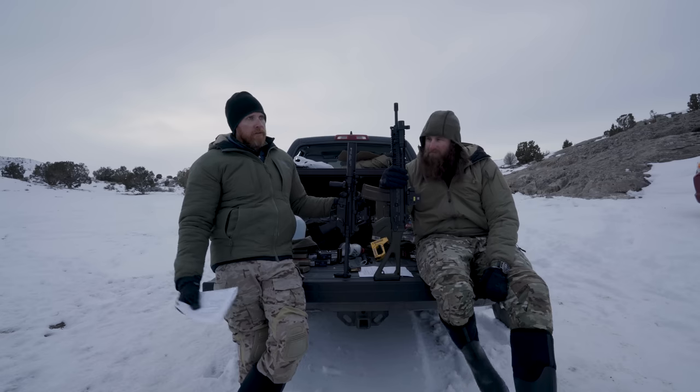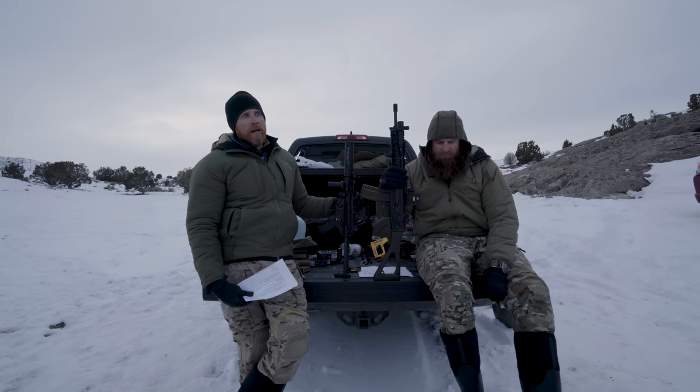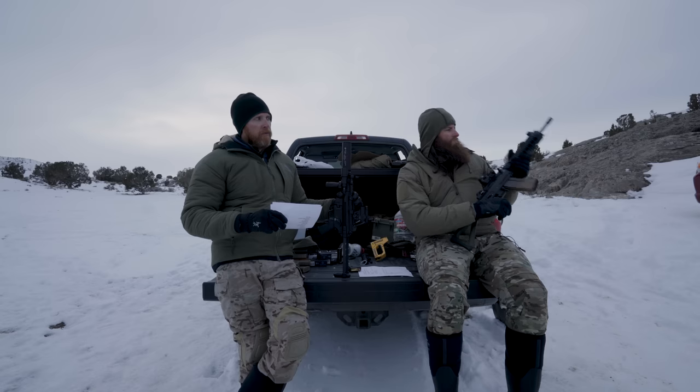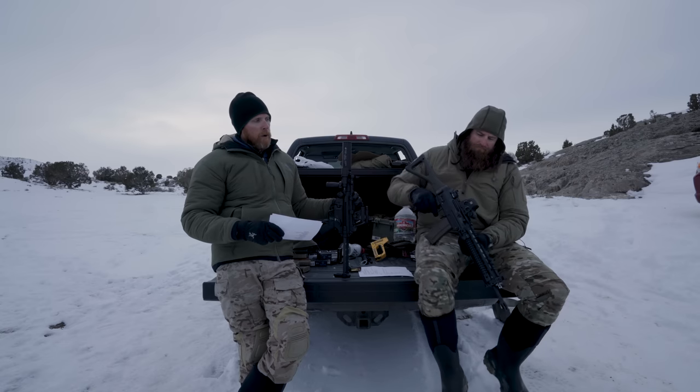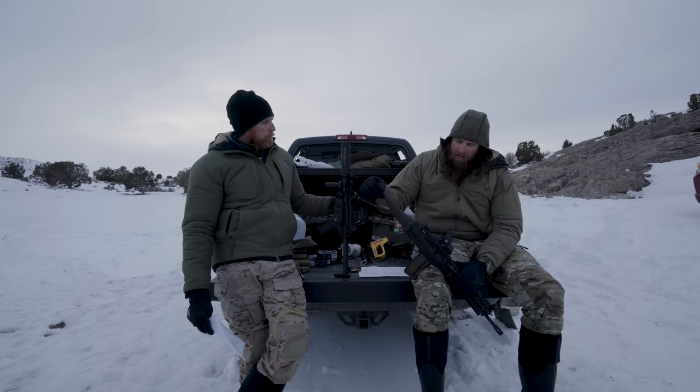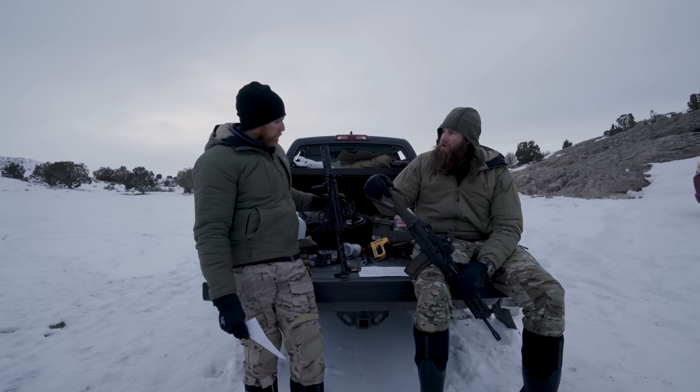Really the only con of these is you're going to have a little less output. If you need the brightest, craziest thing you can get, Arisaka is probably not for you. But if you want something clean, works well, and is very modular, it's a great option. Big fan — been running them for a long time with no issues.